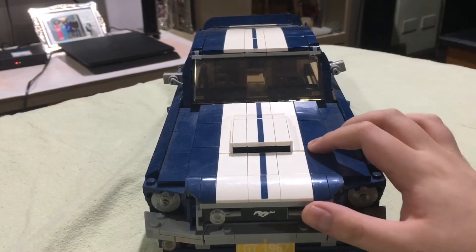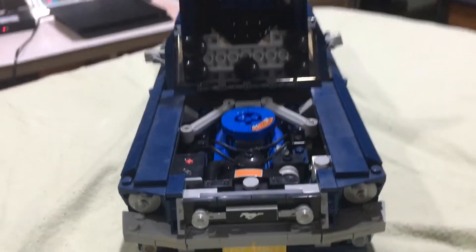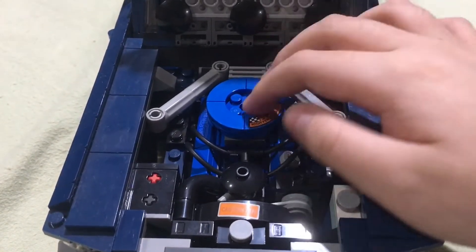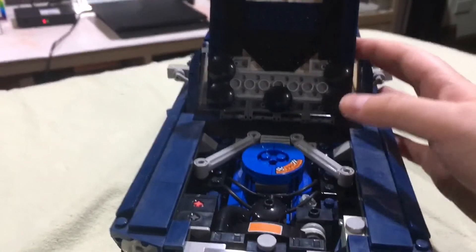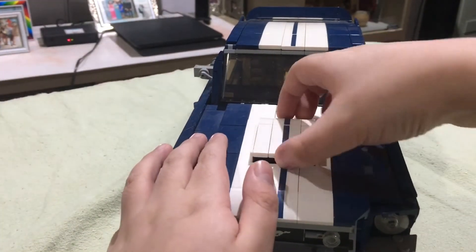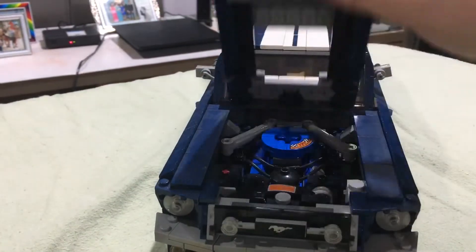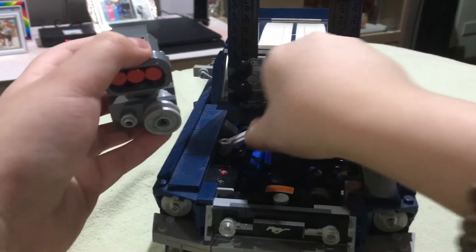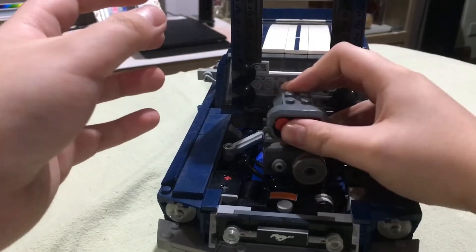This is the engine by the way, and it's supposed to be a V8. I like the engine details — the supercharger and stuff, it's really awesome, it looks basically like the real one. There's also a party trick in this Mustang: you can pull this up and then replace it with the engine, so you pull this up and place this in here.